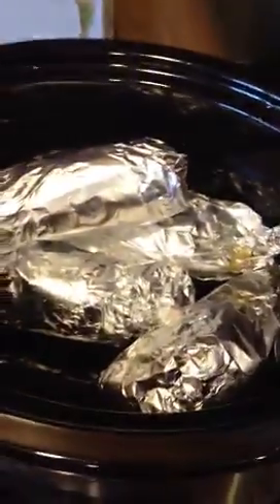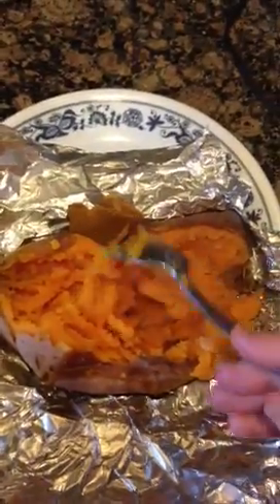The rest we have for the week so we can menu plan with it. You can mash this up, you can make it into a dessert, just eat it as is, make a loaded sweet potato, or add it in pancakes. Oh my goodness, sweet potato in pancake batter is really yummy.